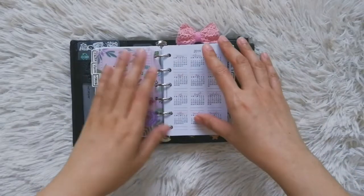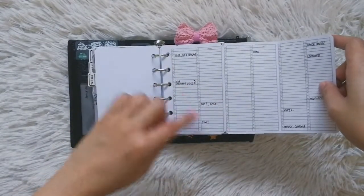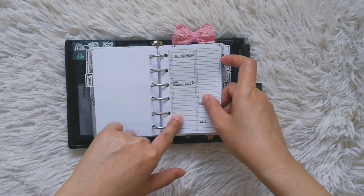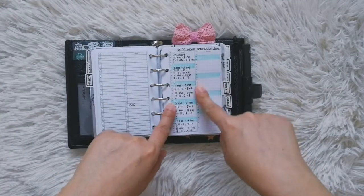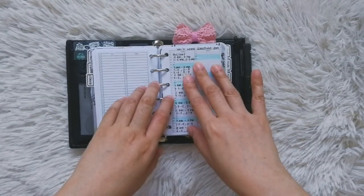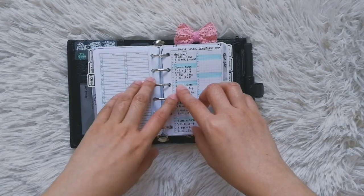Next I go through my yearly inserts. First is an insert with all the important dates like birthdays — I can see there are no upcoming birthdays for this week or next. Then I refer to my husband's work schedule. Now that he's working from home, his schedule varies every month, so I take note of that because it helps me schedule whatever errands we have for the week.